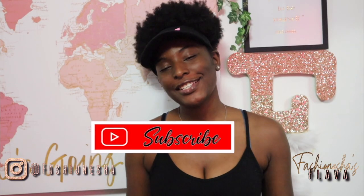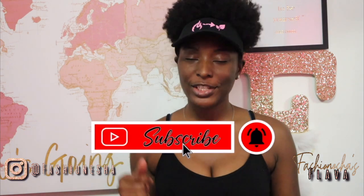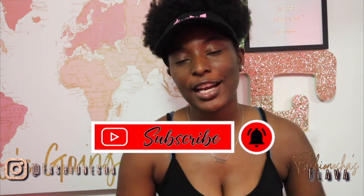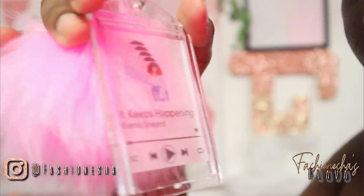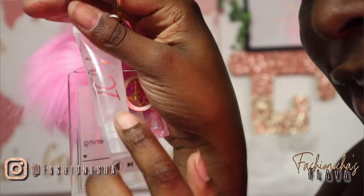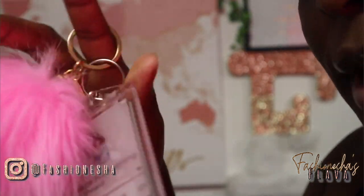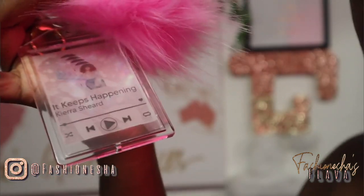What's up Flavor Squad, it's your girl Fashionisha here to give you all the flavor. If you are new here, make sure you hit that like button and subscribe. If you are not new here, I thank you so much for coming back to my video. Today we're going to be making the music plaque keychain — with the gloss attached and the letter. You can't tell me this is not cute!